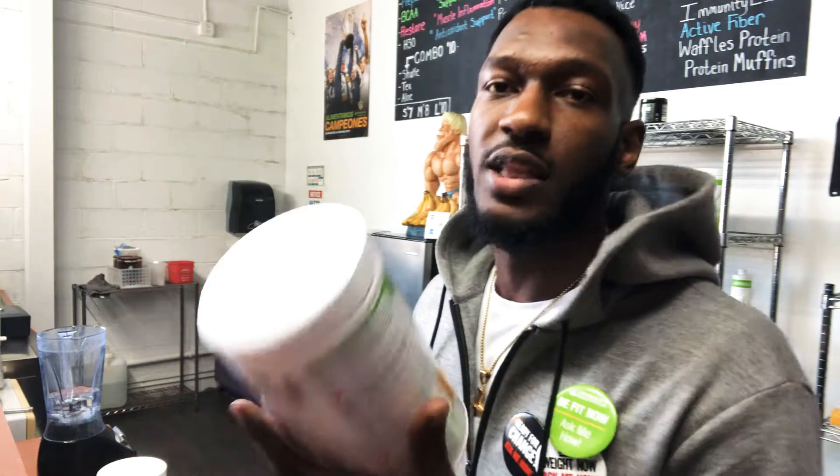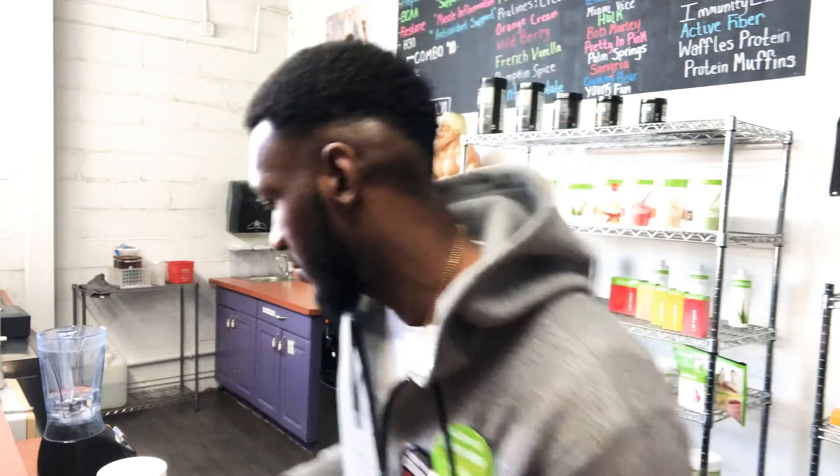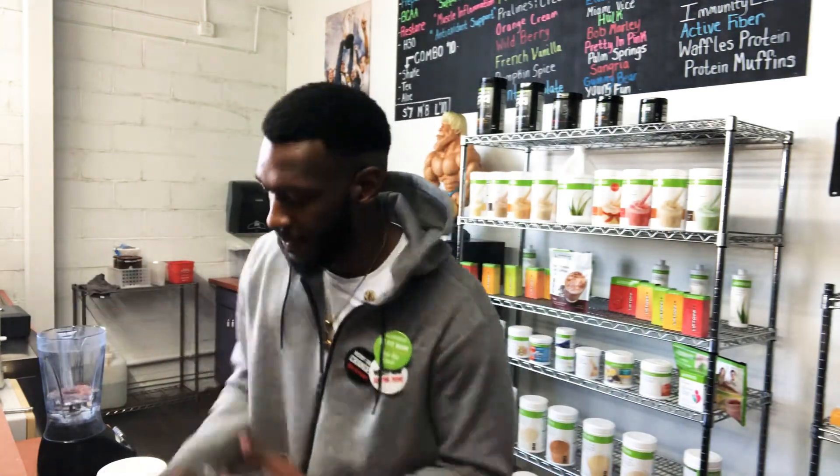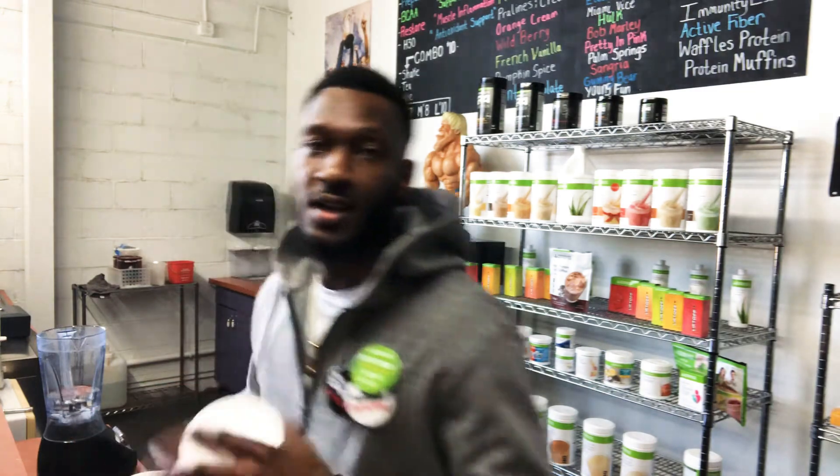Yes, the banana split protein shake. Every healthy meal and every protein that I use I will have in the description below — you can order it straight off my website or you can come in and get the experience. Let's get right into it: we got our 9.5 water already poured into the blender.